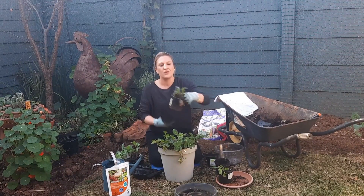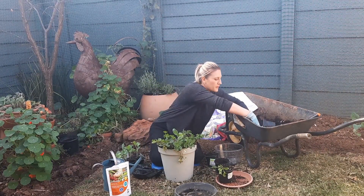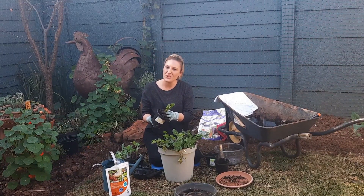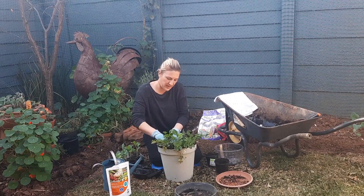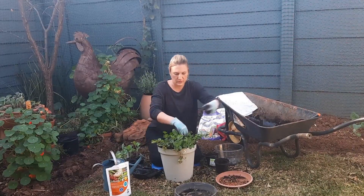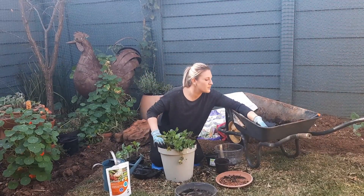What else have we got? Red Russian kale — not only does it look beautiful when it grows, but it tastes so yummy. I want to put that at the back here. Last but not least would be our spinach — how do you have a green smoothie with no spinach? I'll put that next to the kale at the back. Let's make sure we fill in all our gaps and press it down firmly to make sure the roots have contact with the soil. They're all snug and warm and happy.